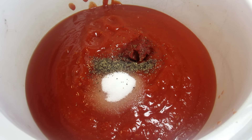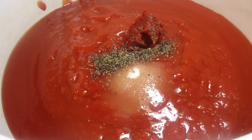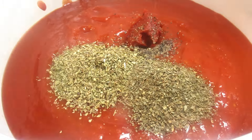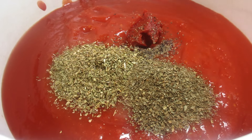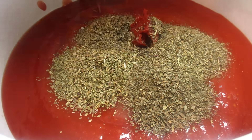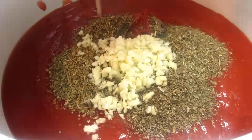In my slow cooker I have one can of tomato sauce and crushed tomatoes. In goes some tomato paste, a little sugar to counter the acidity, and some black pepper. And now for my seasonings — I'm adding some Italian seasonings, oregano, and basil.